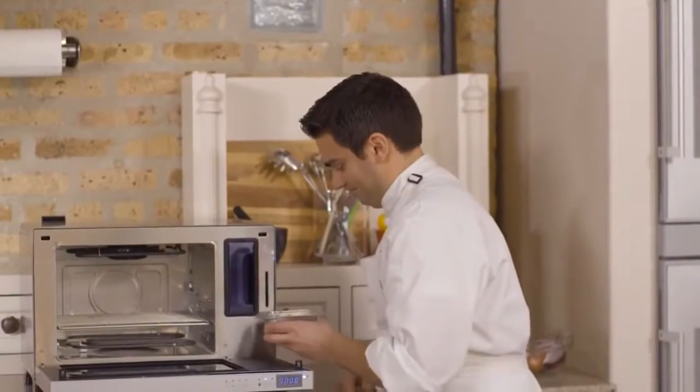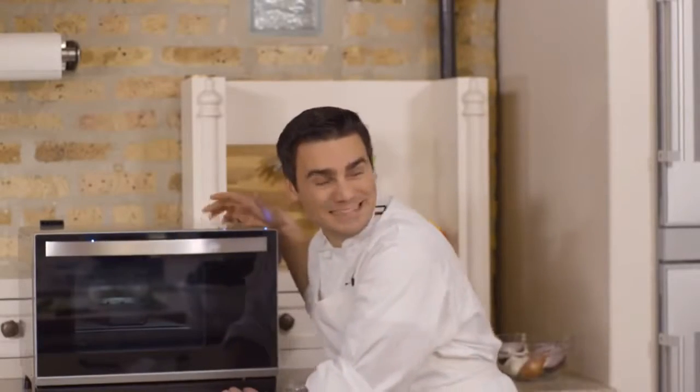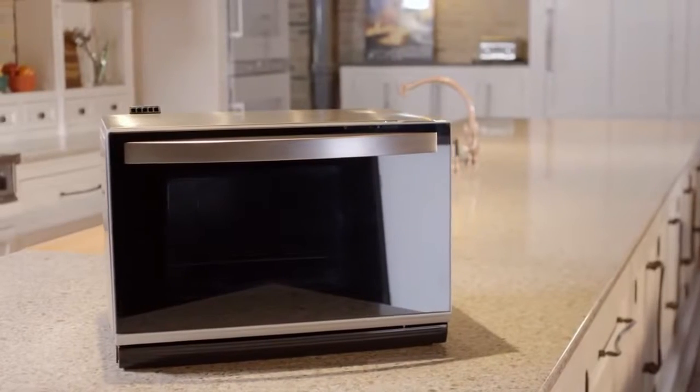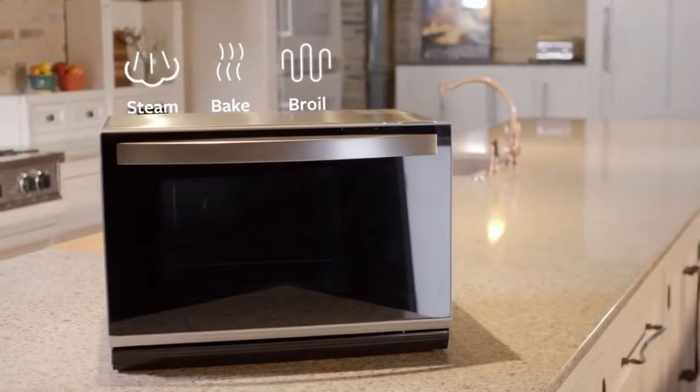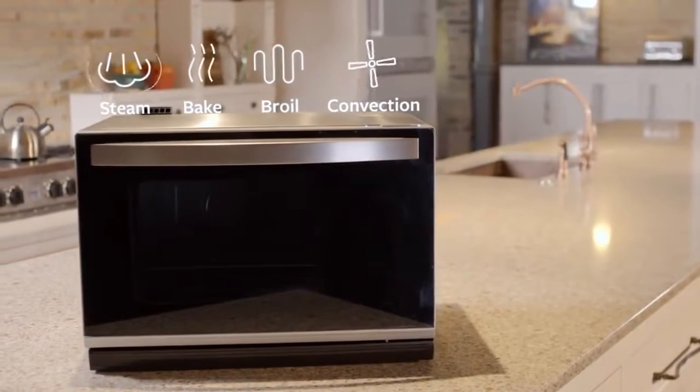Simply scan the barcode on your MasterChef-curated meal and put it into the Tovala. Just hit start and you're already cooking. Curated meals that are steamed, baked, broiled, and convection heated according to our chefs' precise specifications — all in one device.